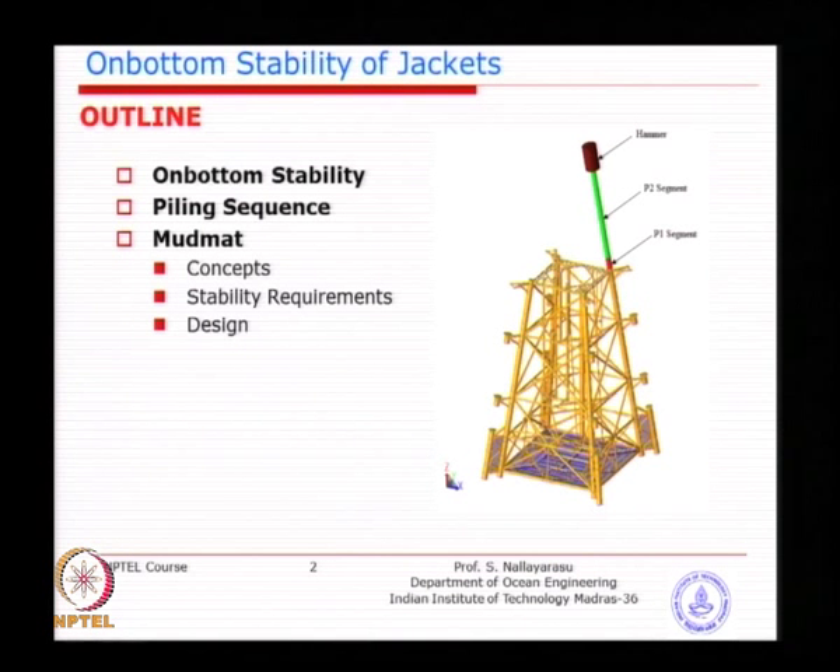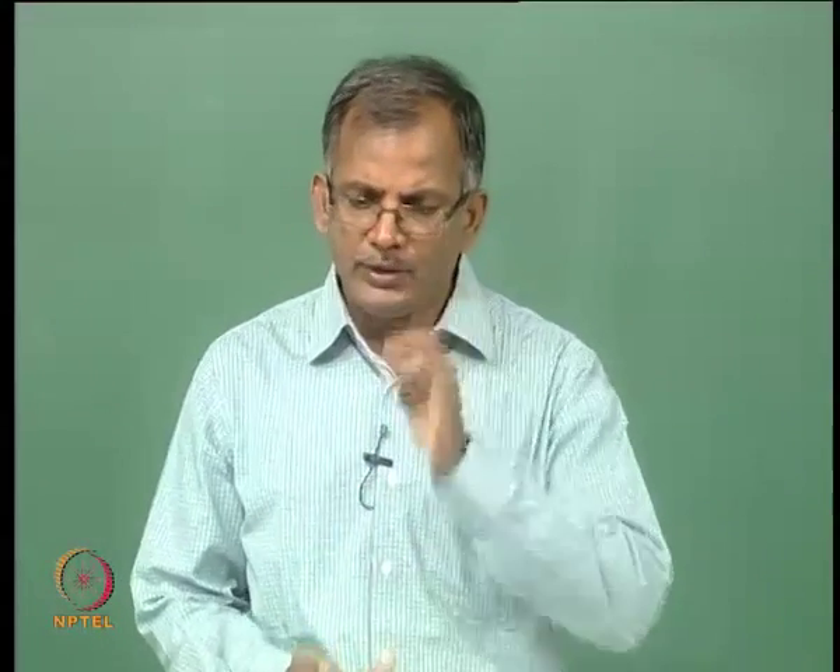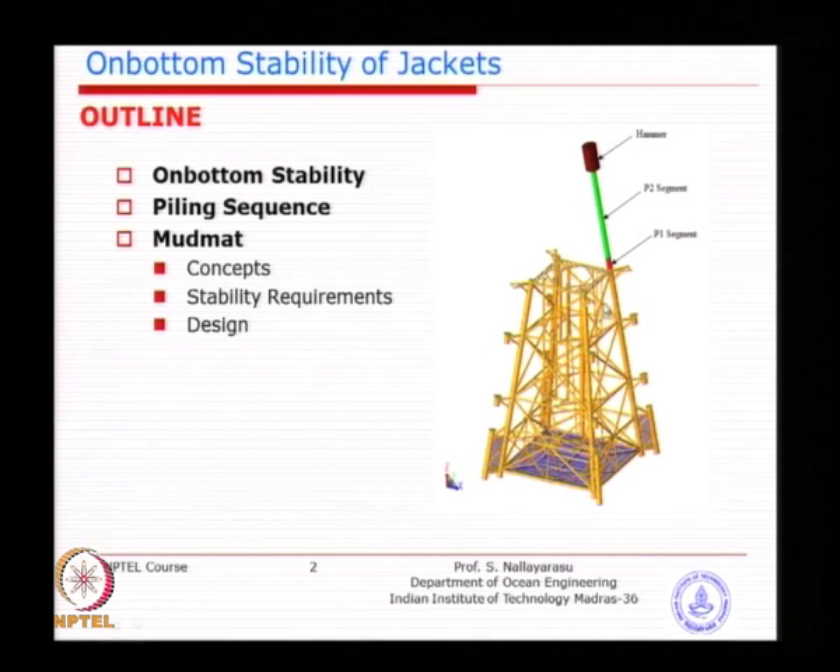On-bottom stability should be part of the pile driving analysis. The first segment of the pile is going to be placed on the jacket. After the pile is driven into the ground, you may not need to worry because the pile weight is already transferred to the soil. The first time you place segment 1 on all 4 corners is the time the weight of the pile is taken by the jacket. Once the pile penetrates the soil, the soil is taking the pile weight. This intermediate situation will determine the sequence of piling, and the first segment length will be governed by the foundation requirement rather than the structural requirement.